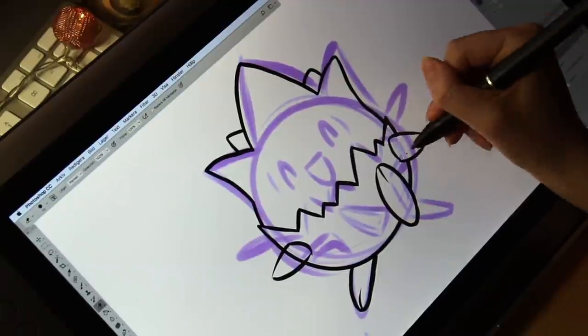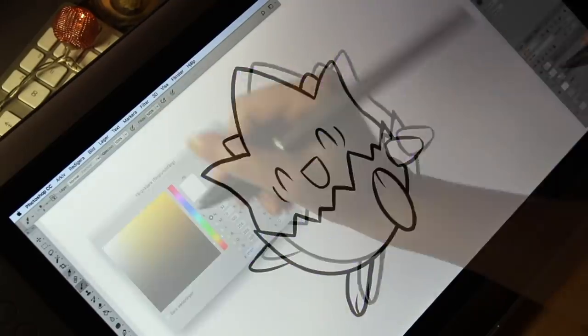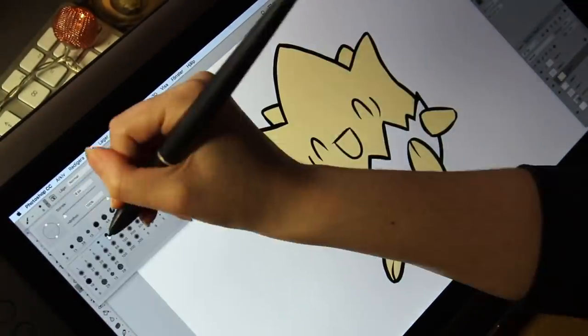Comment down below if you would like to see more videos like this, and what Pokémon or other character I should make next. Maybe I should try a different shape, like squares perhaps.